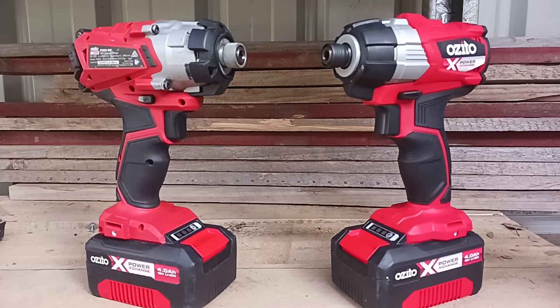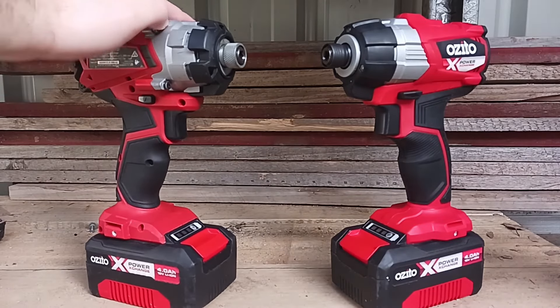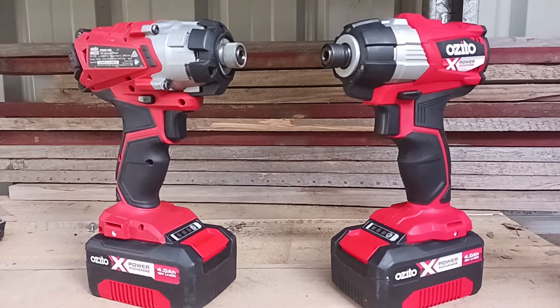Hello boys and girls, welcome back to another Azita review. In today's video we're going to be chucking the brushed impact driver up against the brushless impact driver, doing a little bit of a head-to-head to see which one can drive in a bigger screw or drive in the screw more quickly.